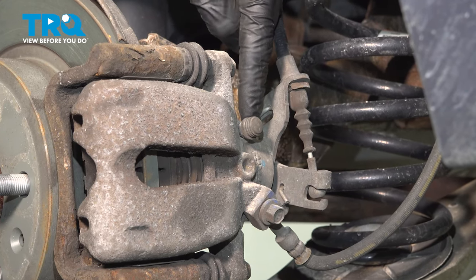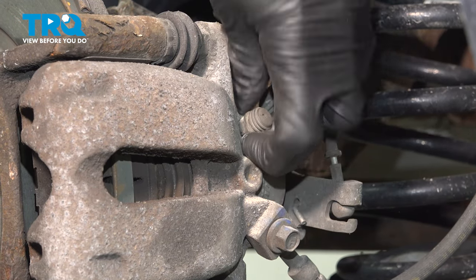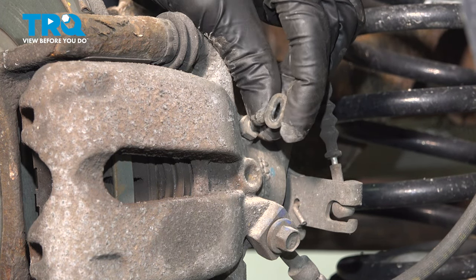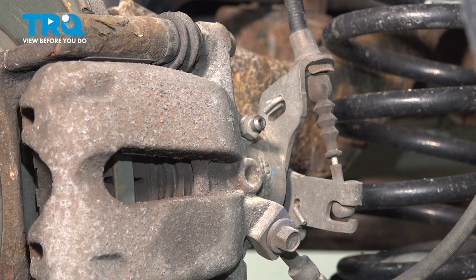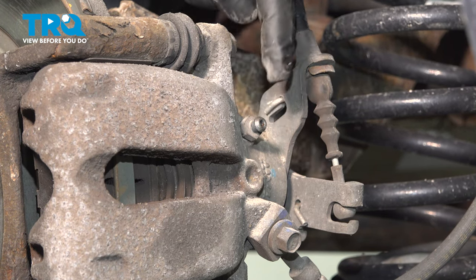Let's pay attention to the caliper. On the caliper, you're going to find that you have a bleeder screw, typically protected with a bleeder screw cover. Remove the cover, give it a quick inspection, make sure it's soft and pliable and not torn or worn. Use an 11 millimeter to turn this counterclockwise and open it up.